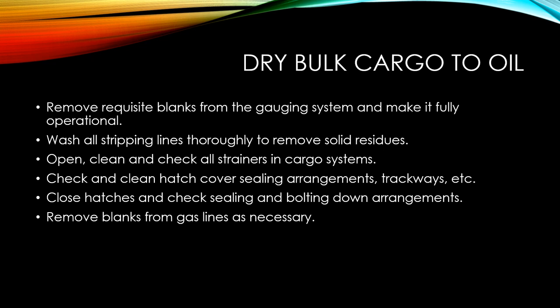Wash off all the stripping lines thoroughly to remove solid residues. Open, clean, and check all strainers in the cargo systems. Check and clean the hatch cover sealing arrangements, trackways, etc. Close the hatchways, check sealing and bolting-down arrangements, and remove the blanks from the gas lines as necessary, since you will require the gas lines to keep the compartments inerted.